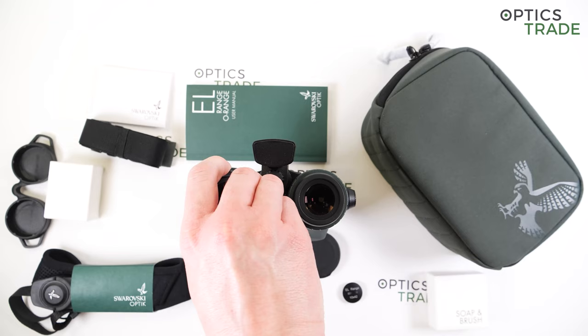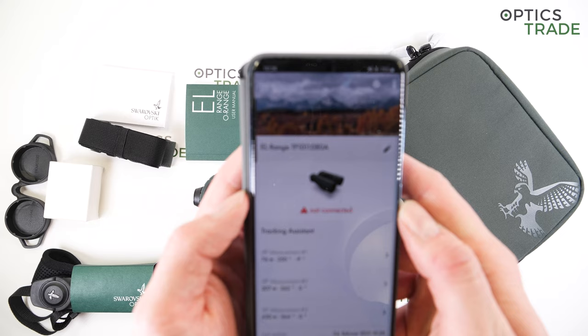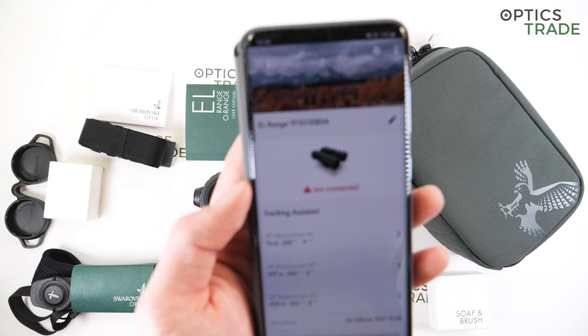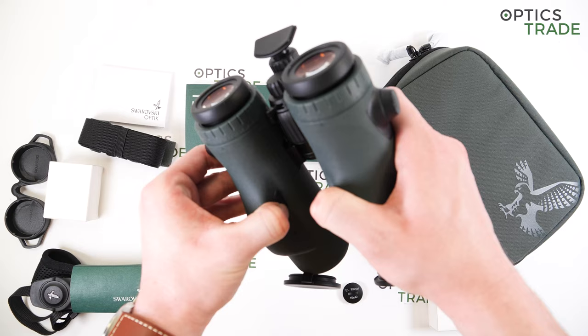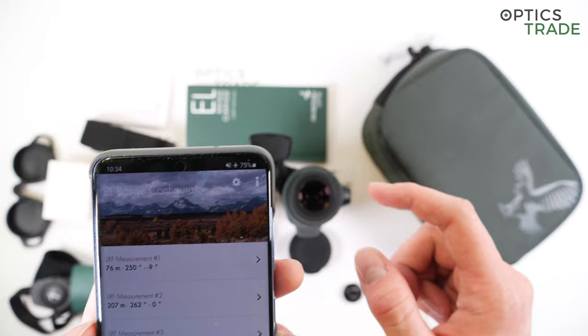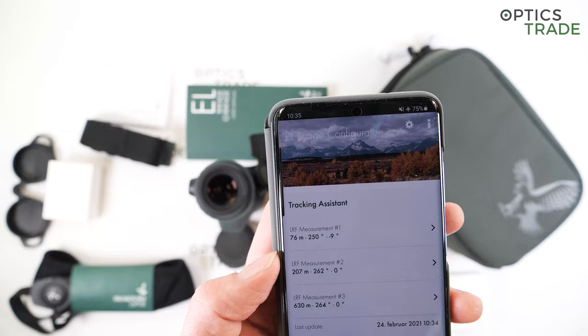To connect to the smartphone app, you need either Android or iOS. This is the EL range configurator — a really simple app. To connect it, you turn on Bluetooth on your mobile phone and put the binoculars into pairing mode by pressing both buttons for around three seconds until the blue light appears. It automatically connects, and if you have measurements you want to transfer from the device to the phone, you just click 'get measurements.'